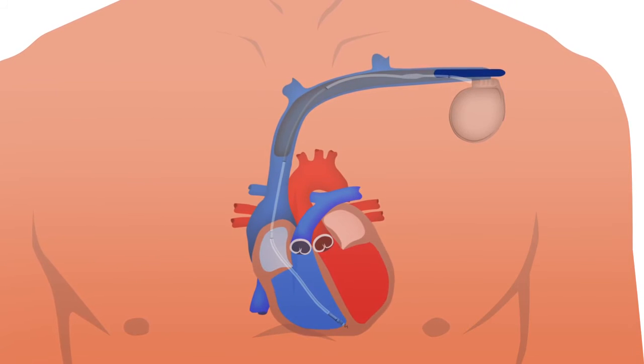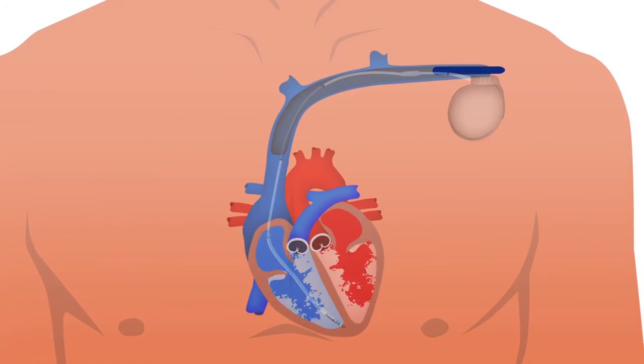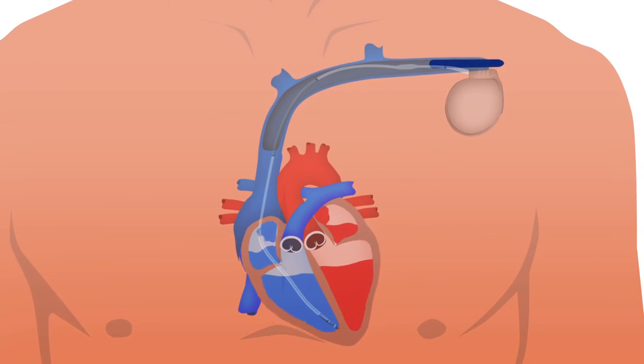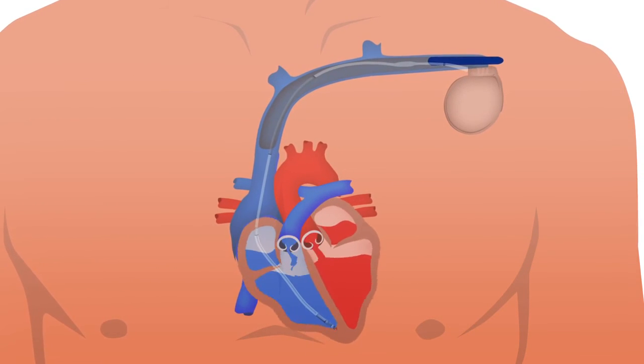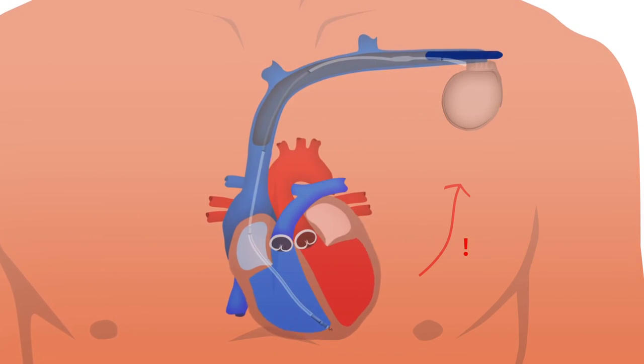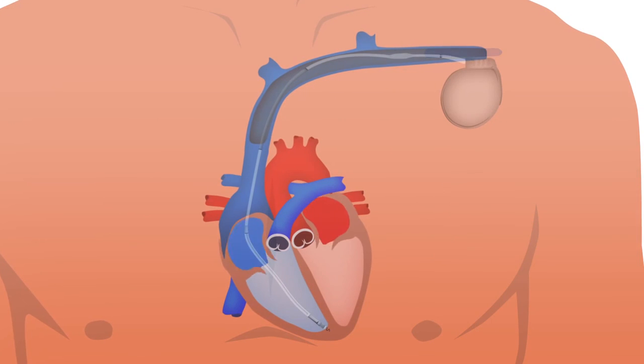Once implanted, most doctors test the device and adjust the settings to work best for the patient's heart. This includes inducing an irregular heart rhythm and allowing the ICD to detect it and restore the normal rhythm automatically. Finally, the doctor closes the incision to complete the procedure.